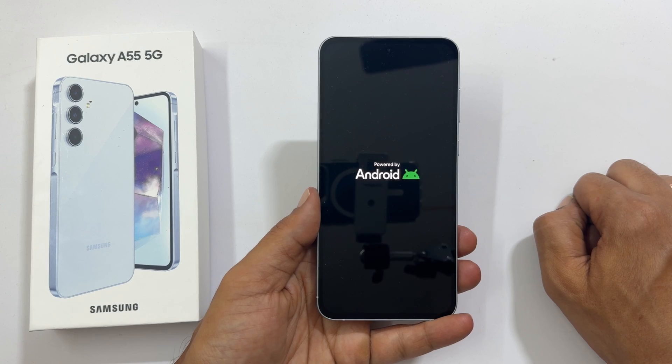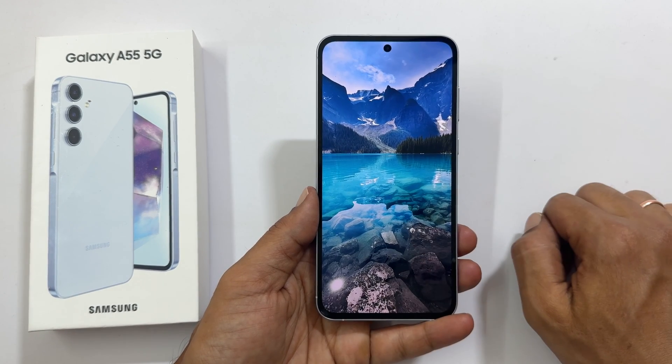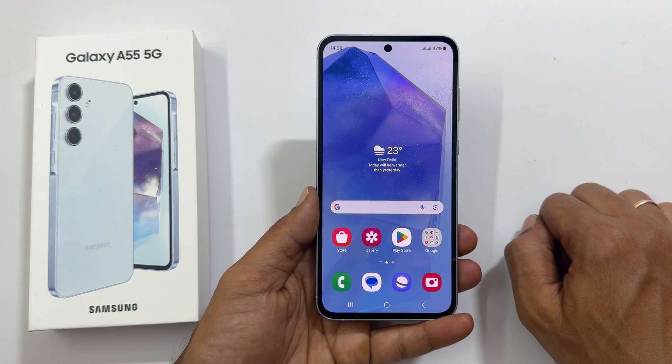That's it for this video on how to restart or power off Samsung Galaxy A55 5G. Thank you for watching. Please hit the like button and subscribe to the channel if you find this tutorial informative.